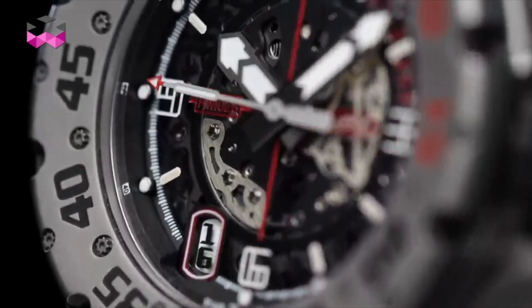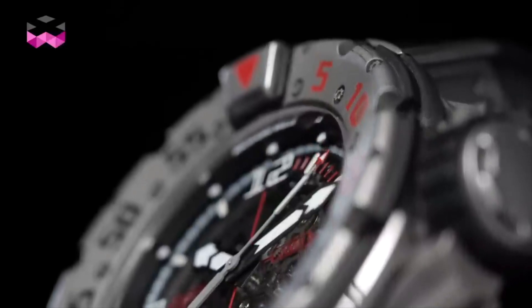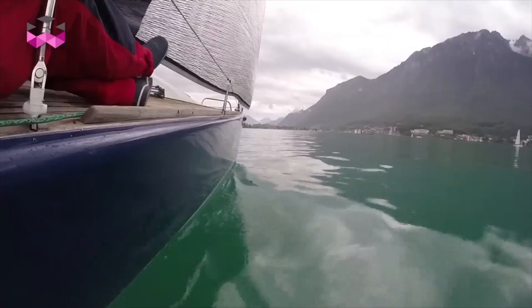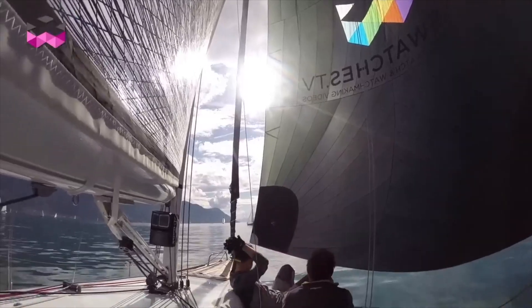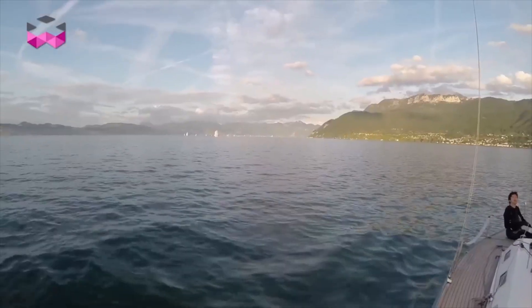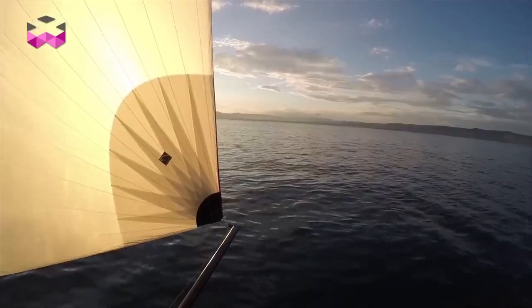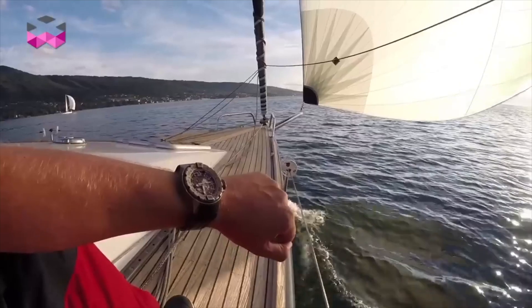The RM028 comes at a price tag of $82,000. It has an automatic movement with the RMAS7 caliber, a 55-hour power reserve, a frequency of 28,800 VPH, water resistance to 300 meters, a case made of titanium and stainless steel, and 32 total jewels.